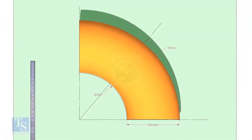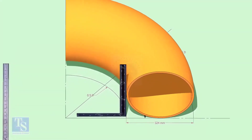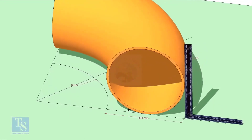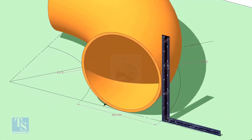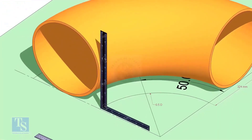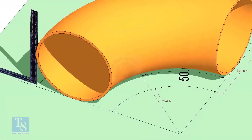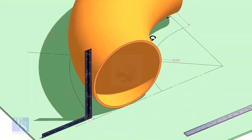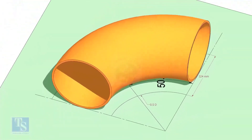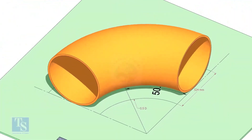Put the elbow exactly on the marking. Place the half-radius plate on the elbow as shown, and make sure it sits exactly on the degree line.